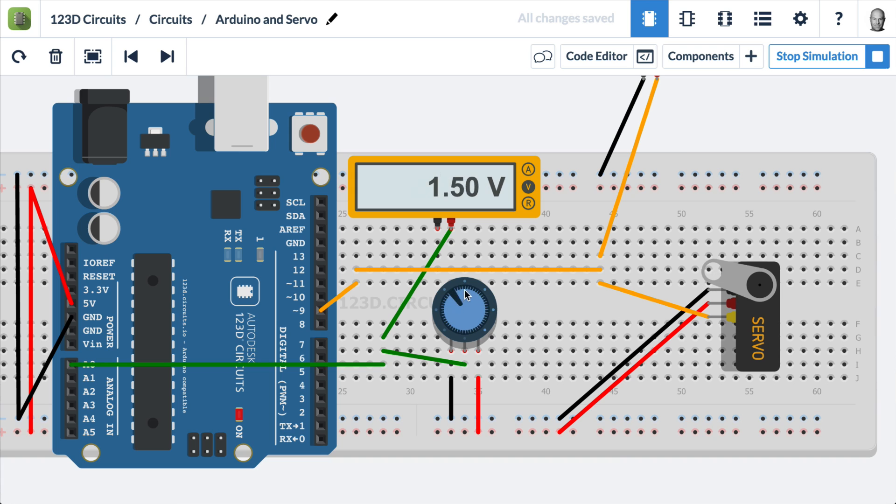In this video, we're going to demonstrate how to control a servo with an Arduino in the 123D Circuits virtual simulator. Here you can see we have an Arduino, a potentiometer, and a servo. When I turn the dial on the potentiometer, the servo follows it.